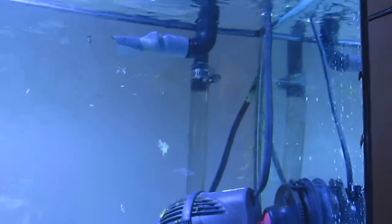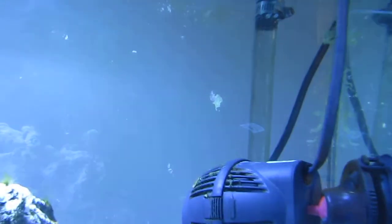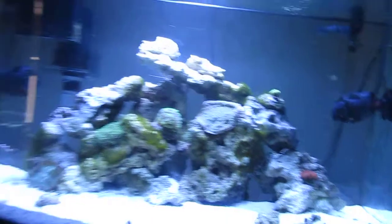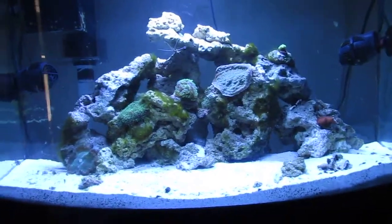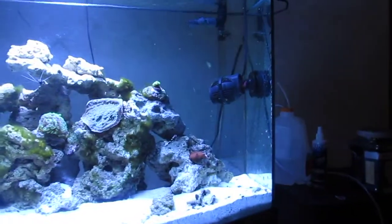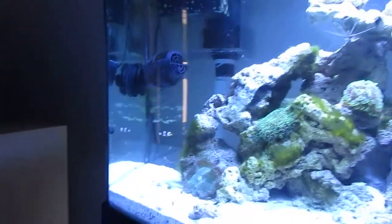I cleaned up the back walls. I left that little speck there because it has purple coralline, and I am desperate for it. I have some on my overflow too. I got two Koralia 1050s — 1050 stands for 1050 gallons per hour. These guys are monsters. They're just throwing the water around. It's great. The tank is looking awesome.